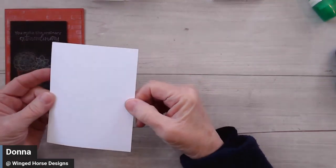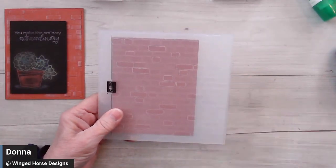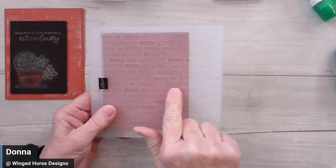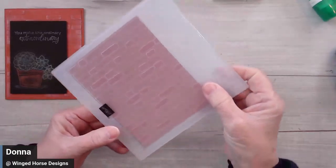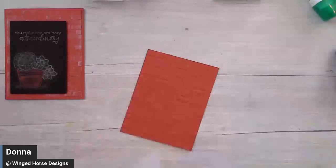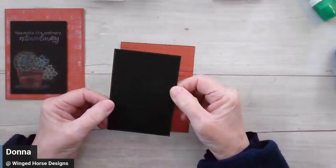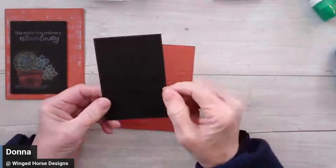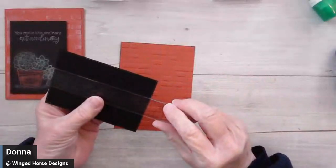You'll need a piece of Basic White that measures four inches by five and a quarter inches, or any other neutral you choose for the inside. For the outside, I have a piece of Cajun Craze — same color as my card base — that I ran through the embossing folder. This is called Brick and Mortar. It's important to remember this is directional, so line it up however you want your bricks oriented on your card. I set it up so the bricks would be in portrait mode. You'll also need a piece of Basic Black — I cut this one with the stitched rectangles, but it's approximately three inches by four and a half inches.